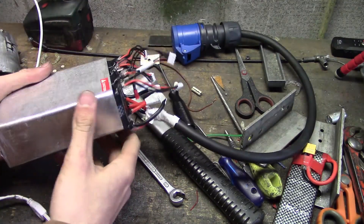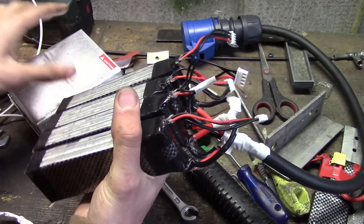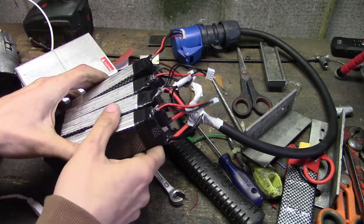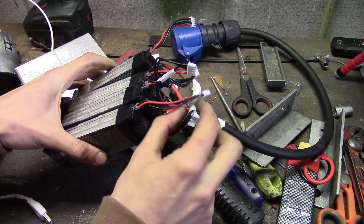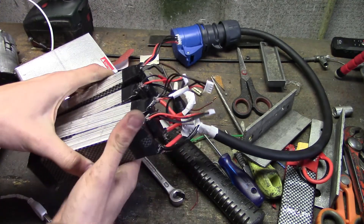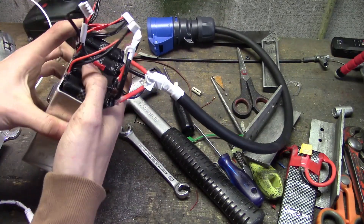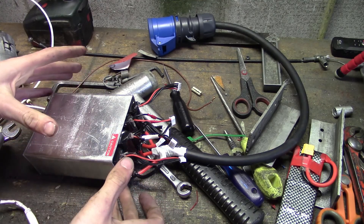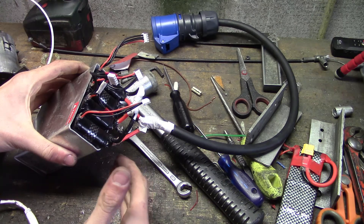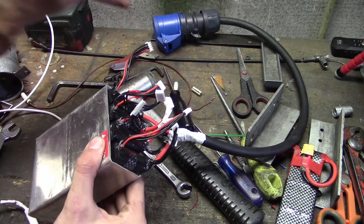First of all we've got our main battery — this is what's going to power the electric motor. It consists of four 3S lithium polymer batteries inside a metal case. Each battery is 12 volts, so we've got two of them wired up in series to give us 24 volts, and another two in series giving another 24 volts. These two groups are then connected in parallel. The total capacity of this battery pack is about 170 watt hours, which isn't that much for an electric bicycle, but it's double what I had in the last version.